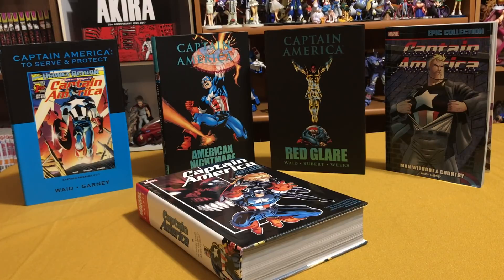Welcome back YouTubers, this is Omar from Near Me Condition. Today's episode, I'm going to do an overview and review of Mark Waid's new Captain America Omnibus, and the big question: whether you should upgrade or not.